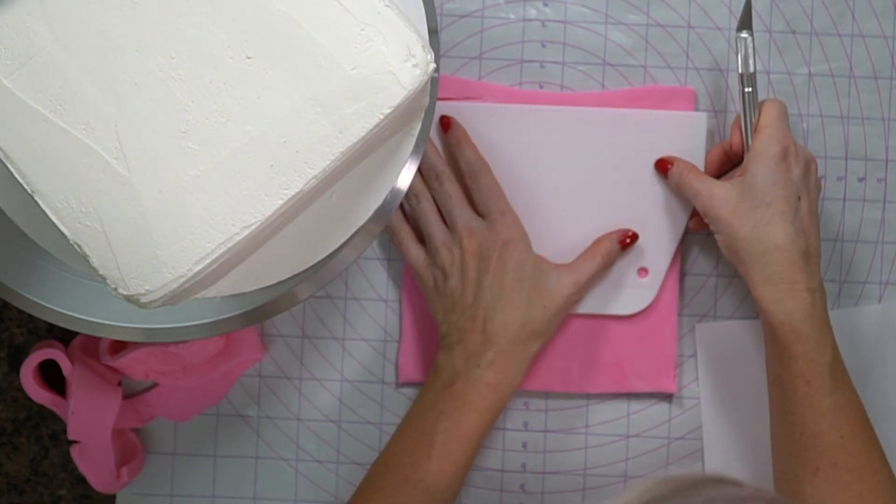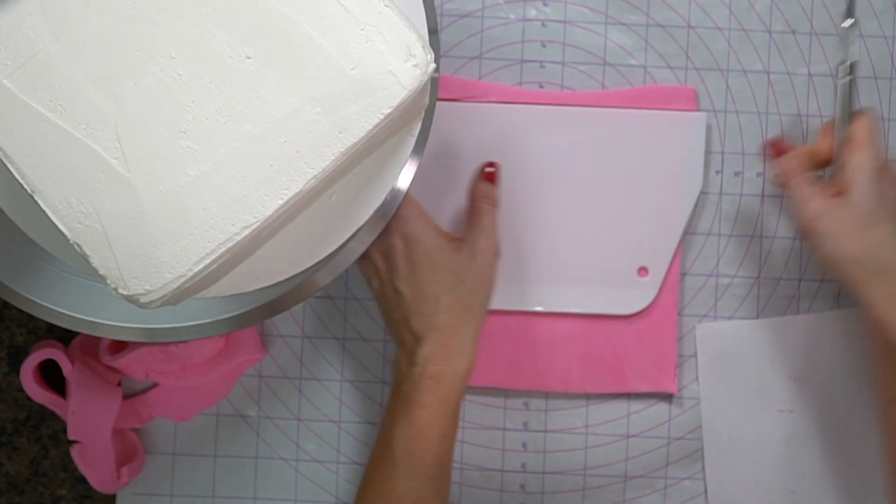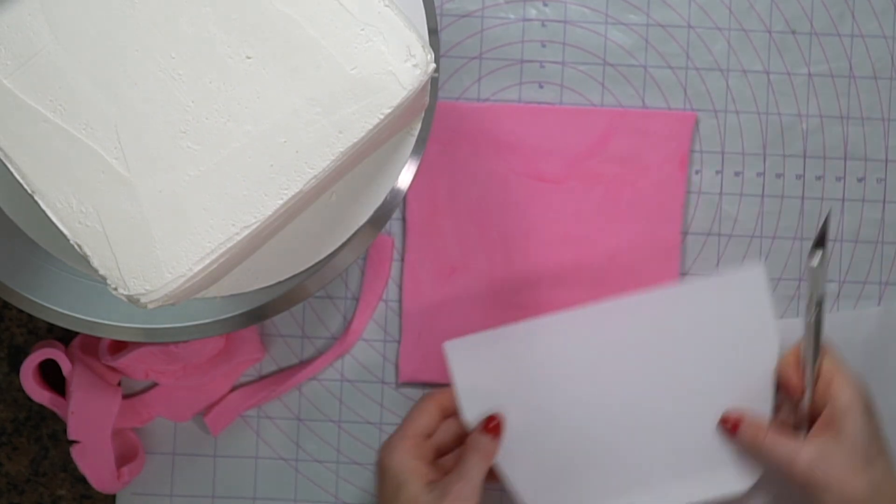I'm just trimming this down a little bit because I don't want it to overhang on the cake. The fondant does stretch a little bit when you move it.